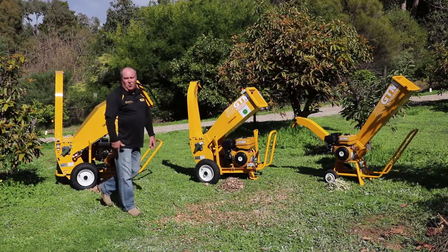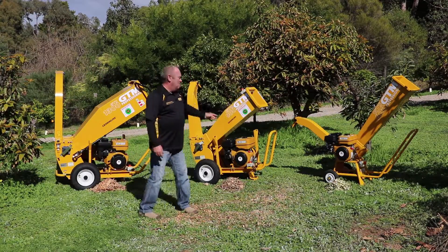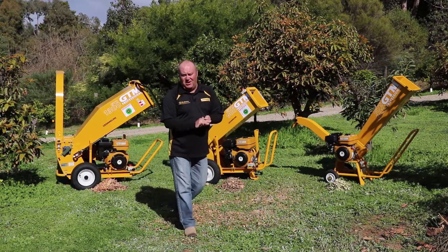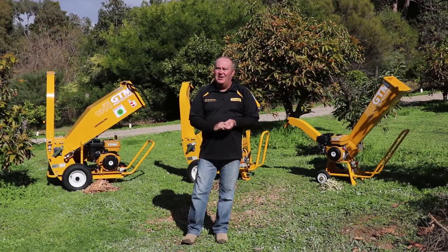So no matter what size property you've got — small, medium or large — there's a Crommelins chipper available to suit your needs. Thanks for watching and bye for now.